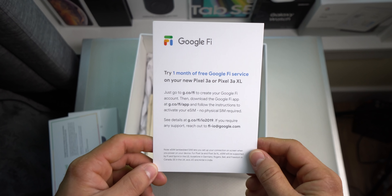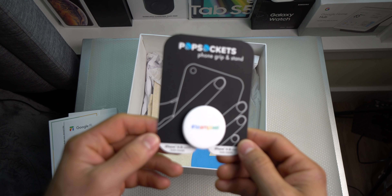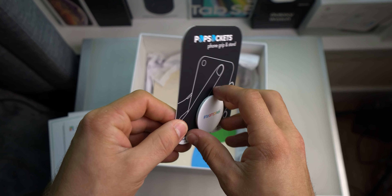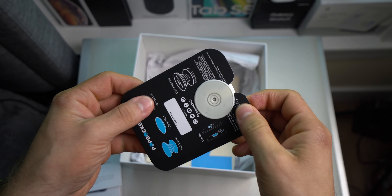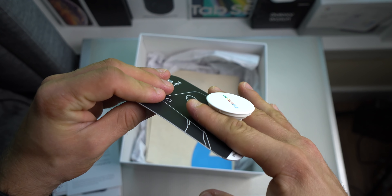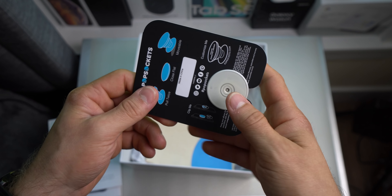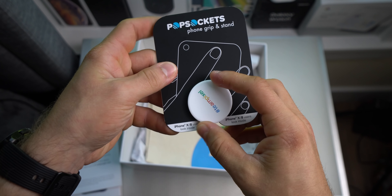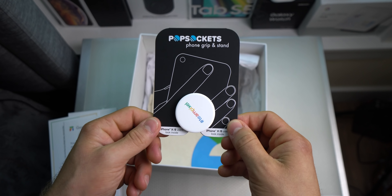And then here we got a little advertisement for Google Fi, and we got the pop socket which has the Team Pixel logo on it as well. If you guys don't know, this goes on the back of your phone with a little sticker — you put your fingers here and actually use your phone one-handed a lot easier. But since this is the Pixel 3a and not the 3a XL, I may not even need this.